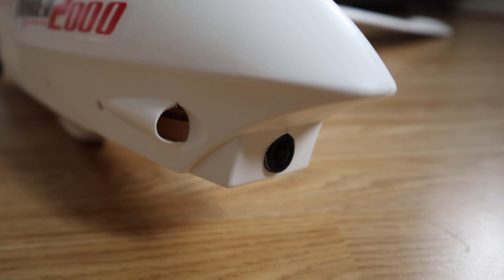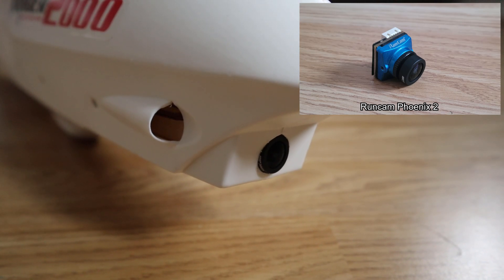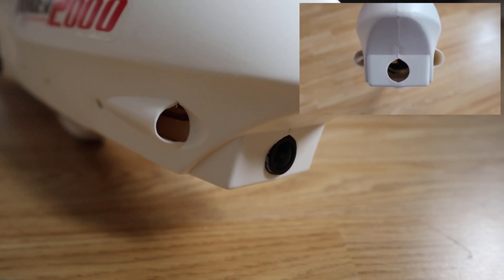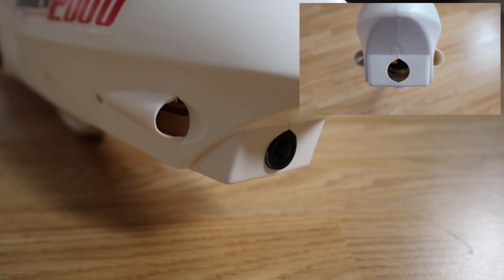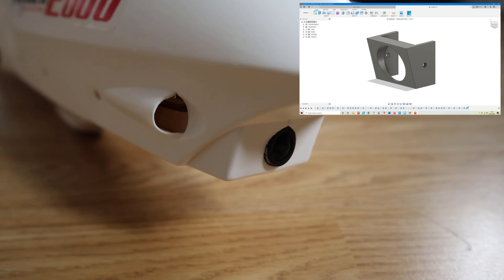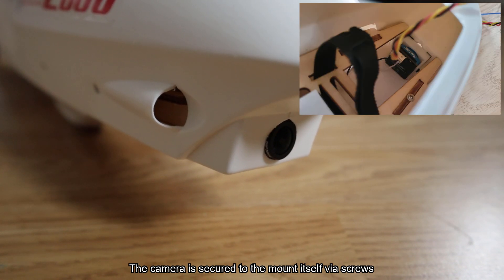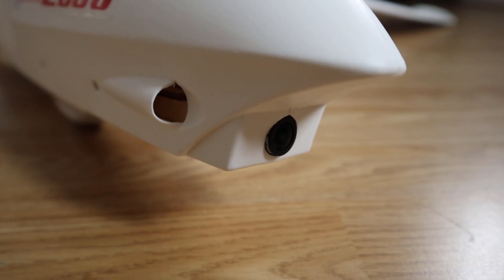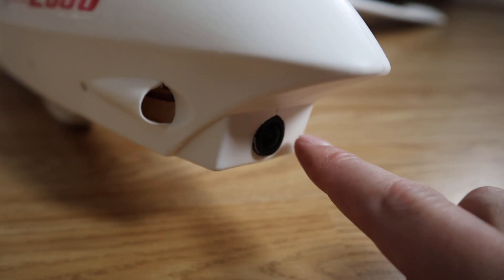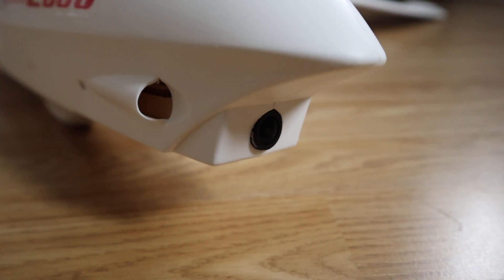Starting at the front, just under the nose, this is the FPV camera. The one I've chosen is the OneCam Phoenix 2, which is a camera I use in all my builds because it's really good. When you buy this aircraft there is an opening in the front for a camera but there isn't actually any way to mount it. So the first thing I did was design and 3D print a little mount. The camera is installed into the mount and then the mount is secured to the inside of the fuselage with some double-sided tape.